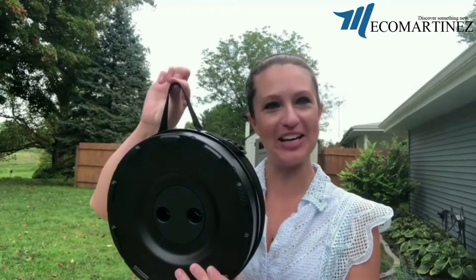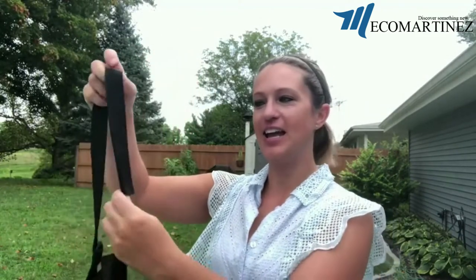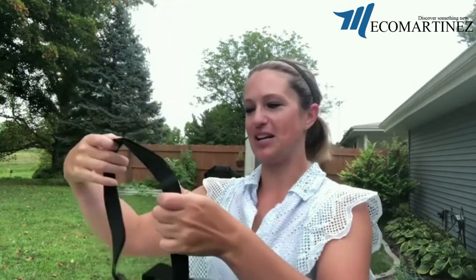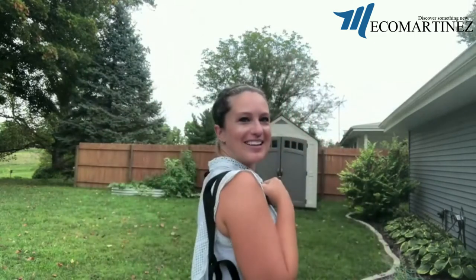Hey everyone! In this video we're going to be checking out our telescope folding stool. For starters we've got a great handle here to carry it by, but we also have an adjustable shoulder strap — we're just gonna slide this right off the side here. It has velcro so you could velcro it on your shoulder or carry it as a strap, and we can adjust it via our strap right here, so you can just slip it right over your shoulder and carry it like this as well.